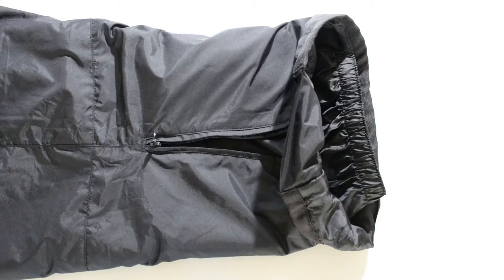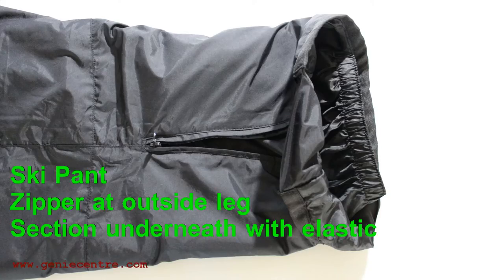Ski pants are an alteration that's very difficult to do because at the bottom of most ski pants you'll find a zipper on the outside leg, and you'll also find what I call a pant skirt on the inside leg which has elastic at the end. This pant skirt is actually attached just above the zipper area or below the knee, all the way around between the lining and the outer fabric, so that makes it a difficult alteration to do from that section.